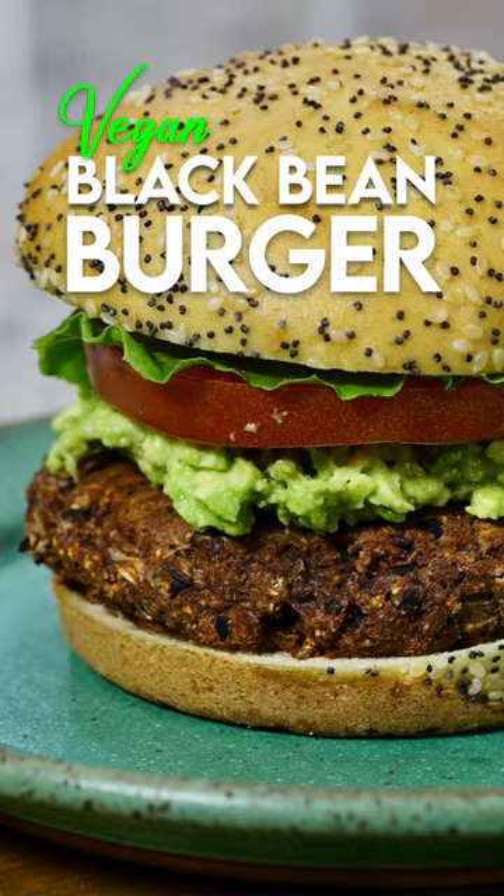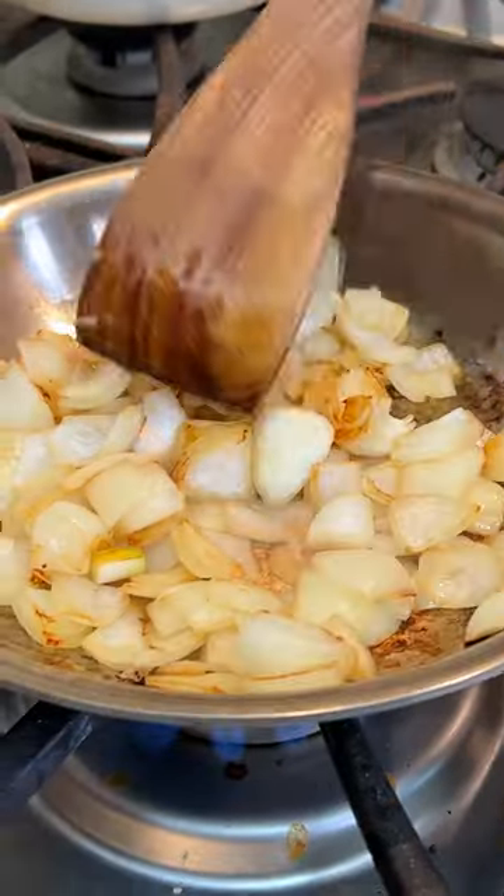Today we are gonna make a super robust black bean burger. We're gonna start with our onions — this is one whole onion. Our onions are done.